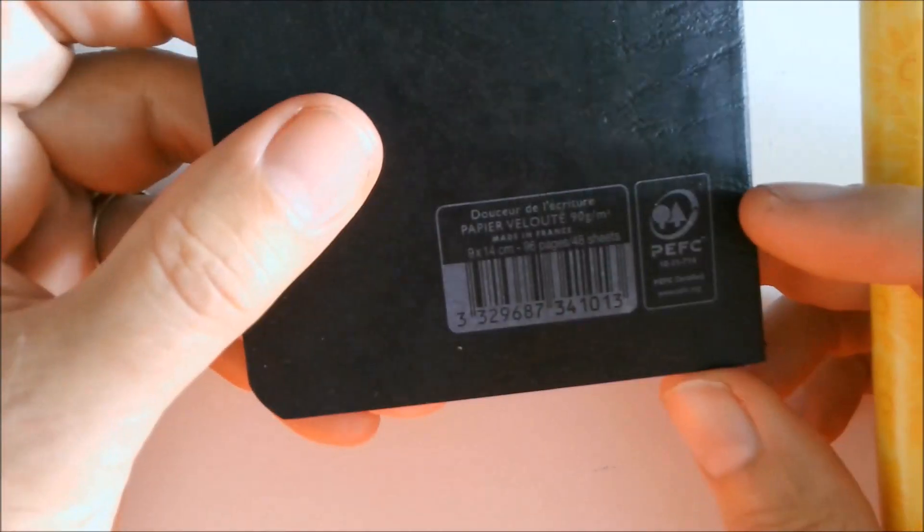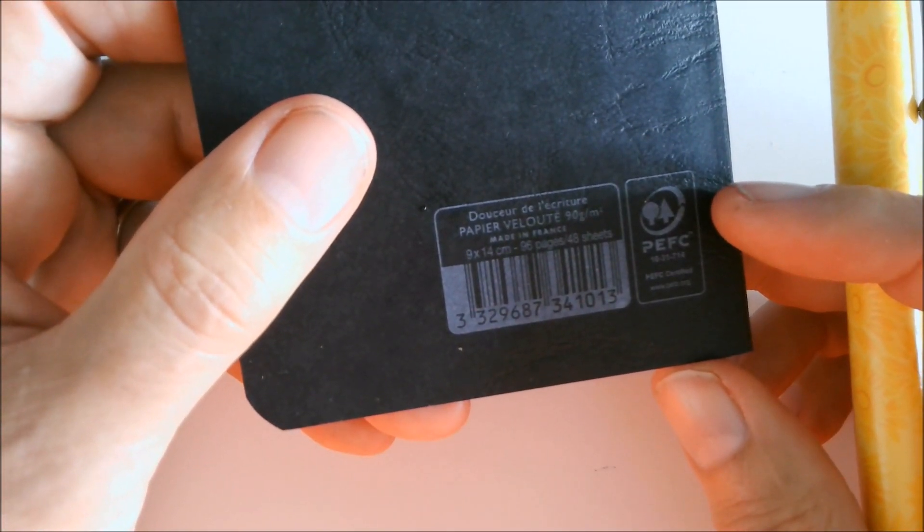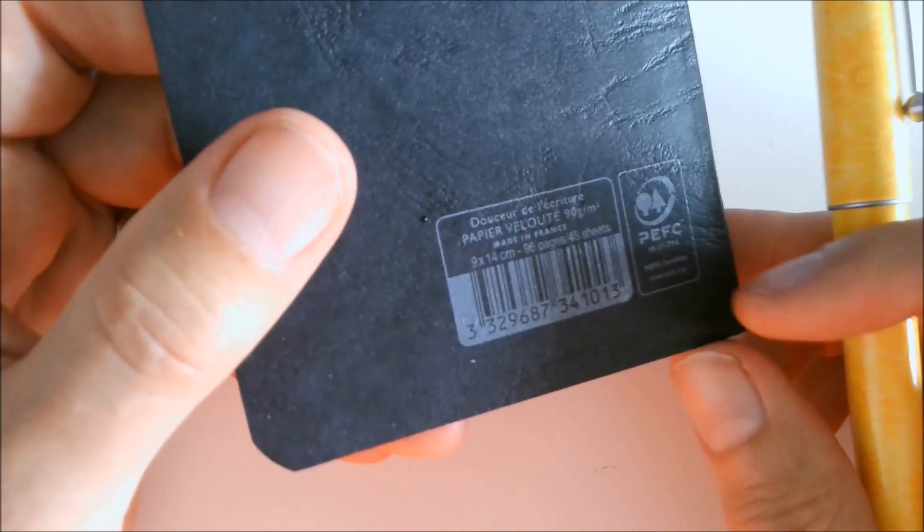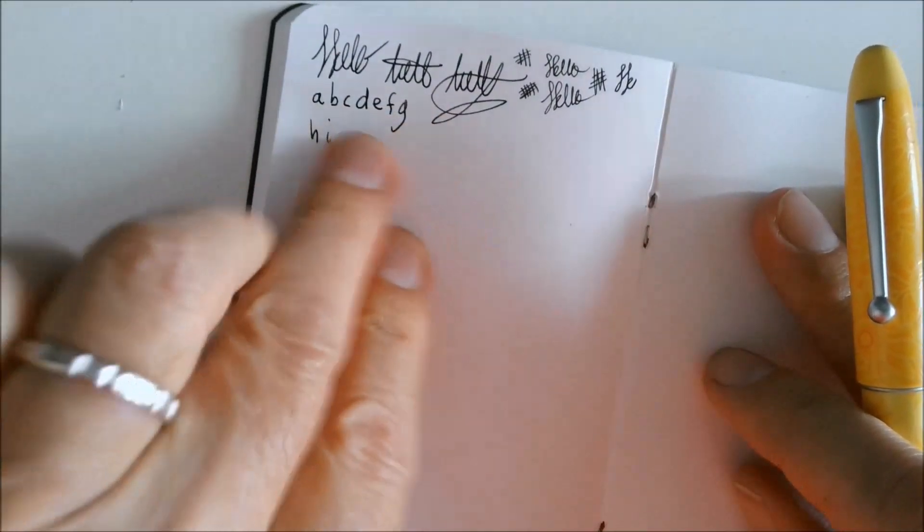So we took a — how do you say it — a notepad, a small notebook very much made in France. Simple, but the paper — I tested it beforehand and ink doesn't show through much at all. It doesn't bleed through, you can work with it.